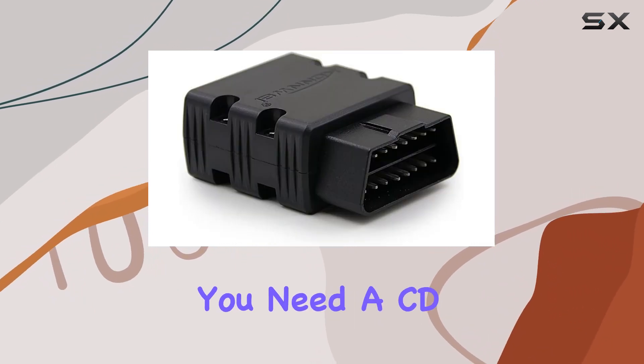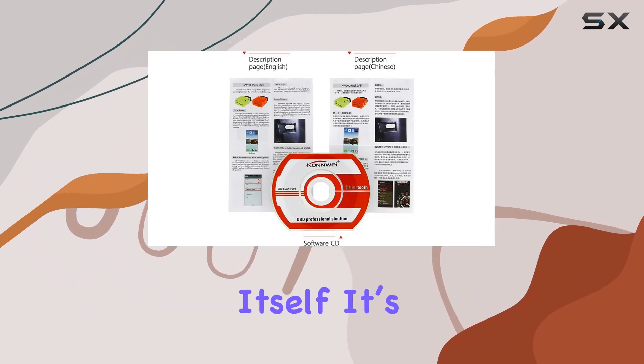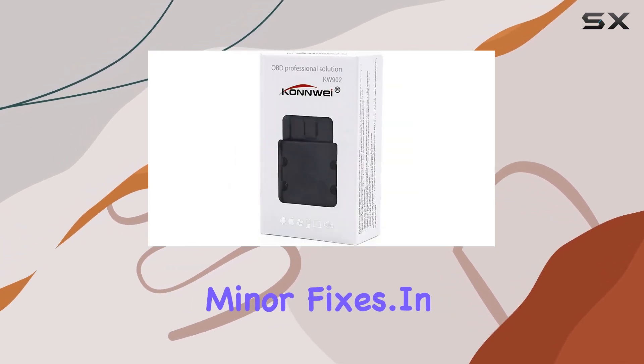The package comes with everything you need: a CD, manual, and of course the scanner itself. It's a complete tool for car diagnostics and might even save you a trip to the service station for minor fixes.